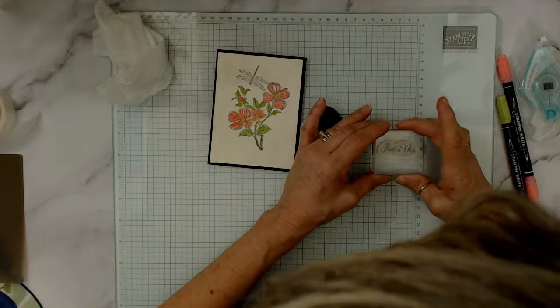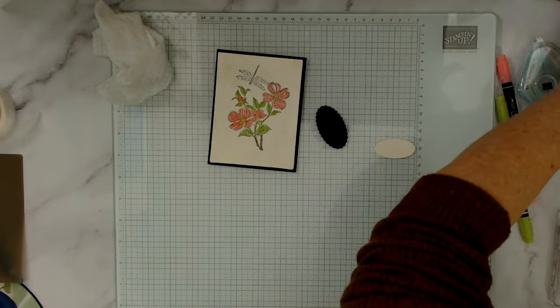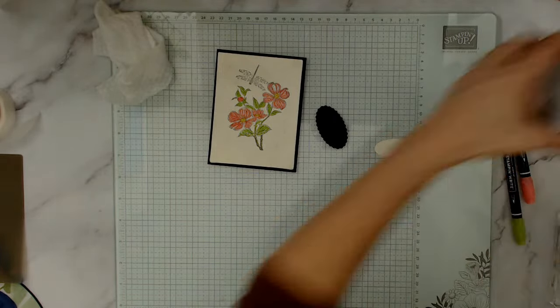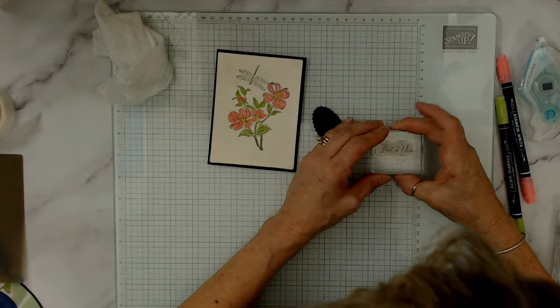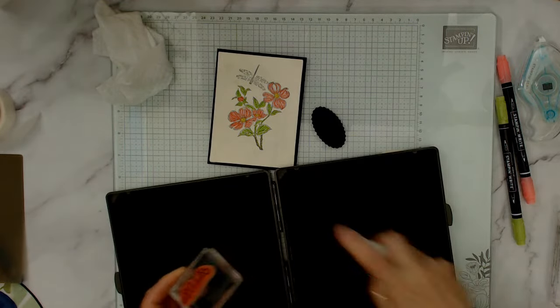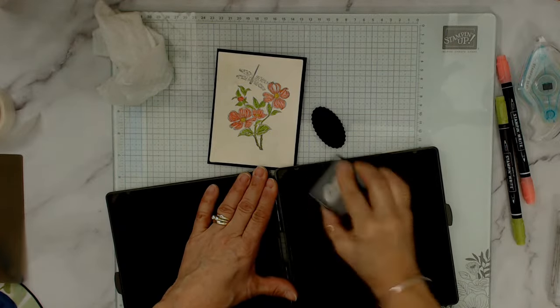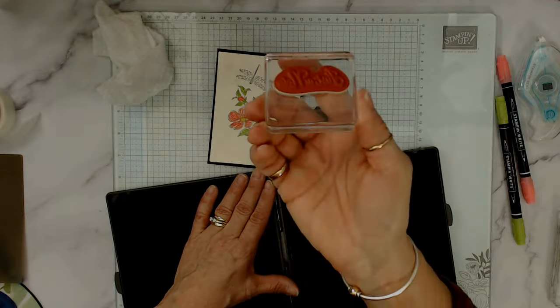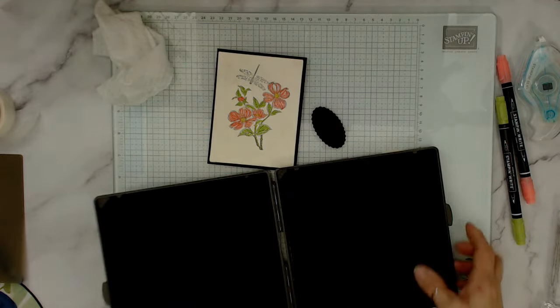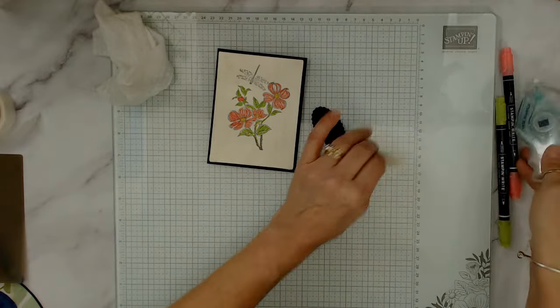Let me warm my stamp on scrap paper first because I want it dark. Now I'm going to stamp that here and wash it quickly. You know what — if you go right away and put some elbow grease into it, a lot of the time you don't even need the Staz-On cleaner. Now I'll go ahead and glue that in place.